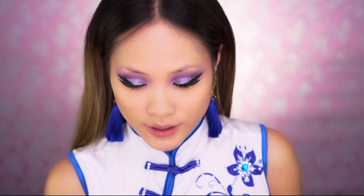Eyes are done. I'm going to do my eyebrows — fill them in with the MAC Espresso eyeshadow using the MAC 263 angle brush. Just filling in my eyebrows real quick.